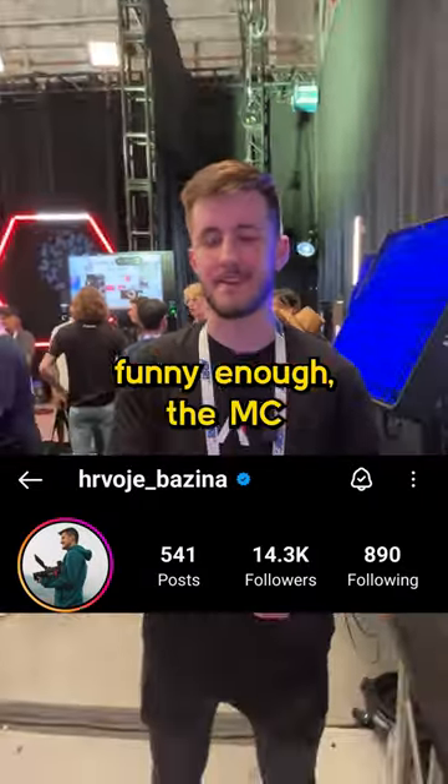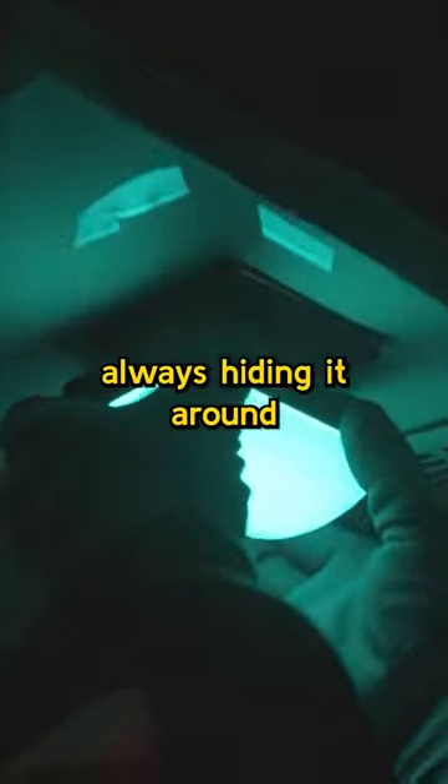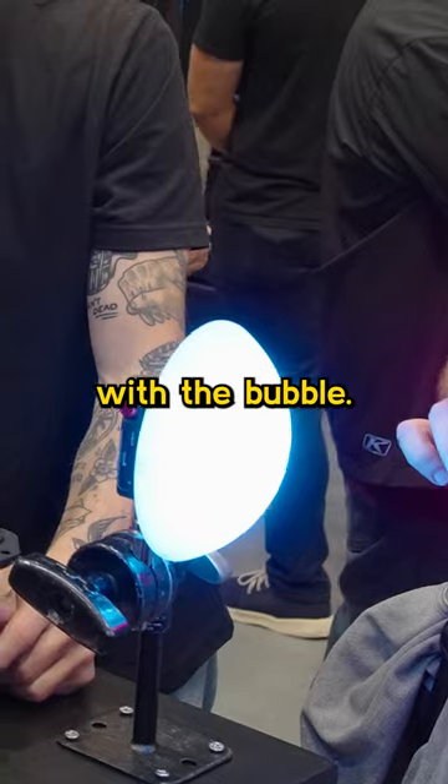In my opinion, funny enough, the MC. I love that thing. I use it as an accent light, always hiding it around as a highlight — especially now the MC Pro with the bubble.